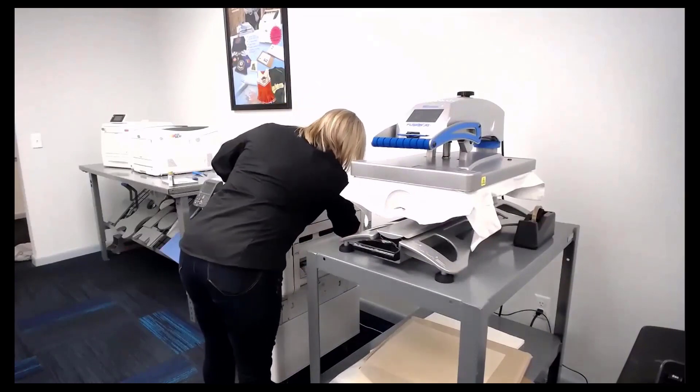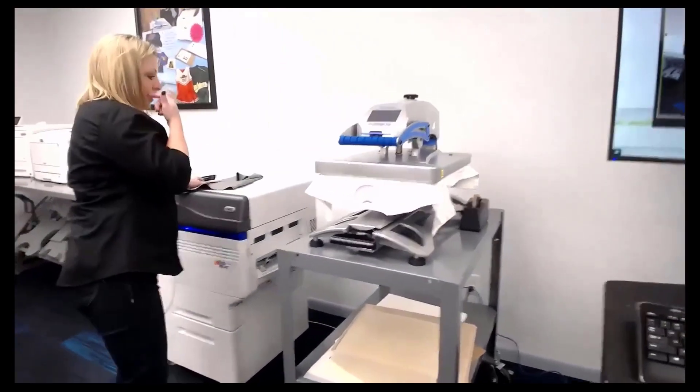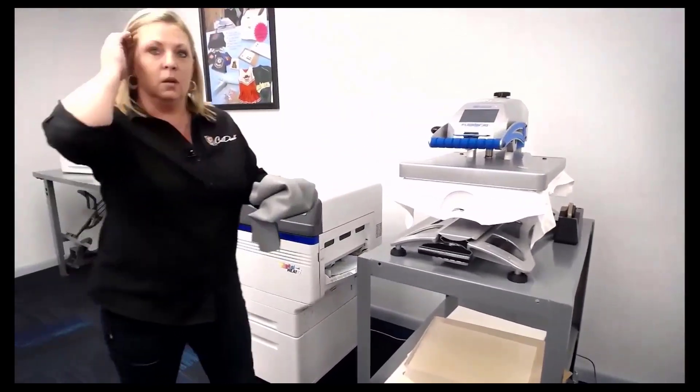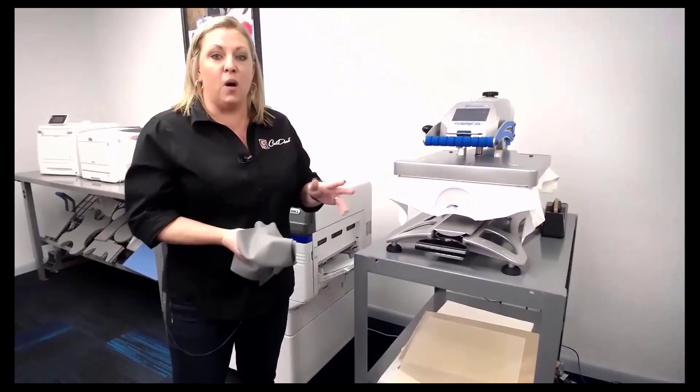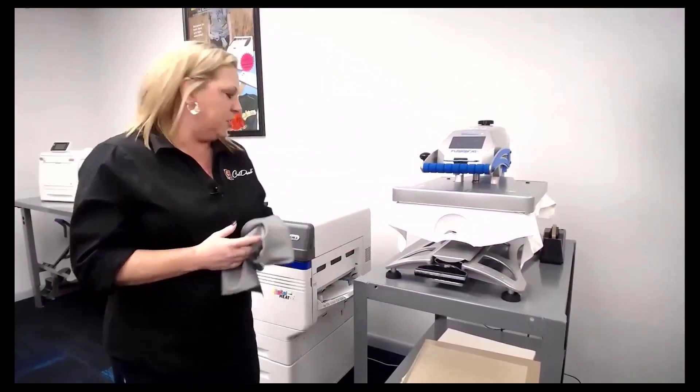If any of you want to do business cards, restaurant menus, or anything like that, this printer can handle it. That's something we don't talk about too much — you can print your brochures, flyers, all of it. It's a photo-quality printer. I could have used photo paper today but cardstock was just easier.